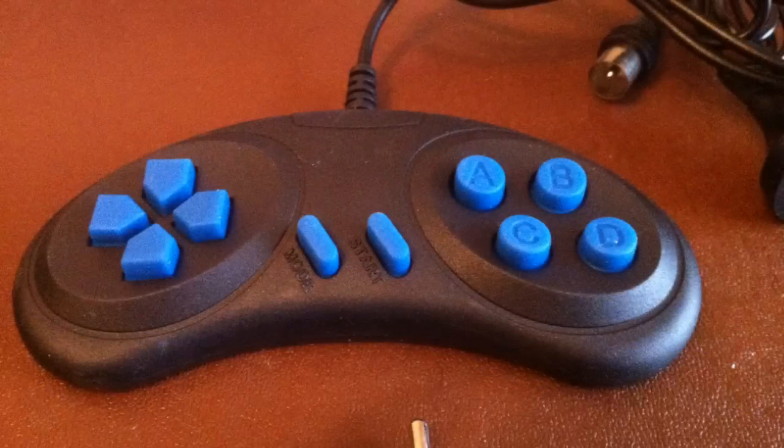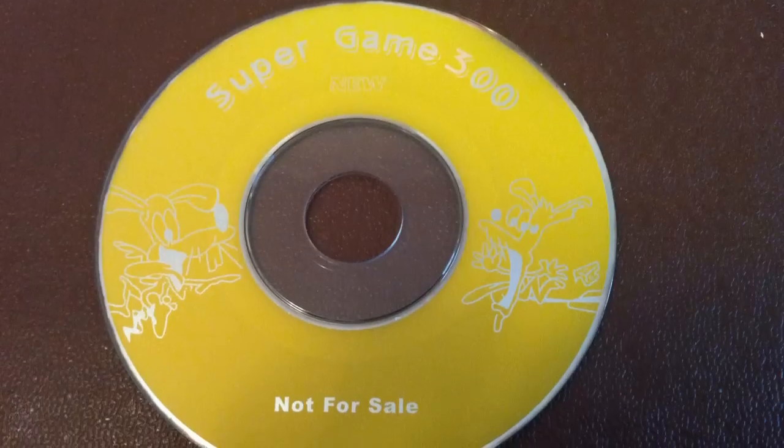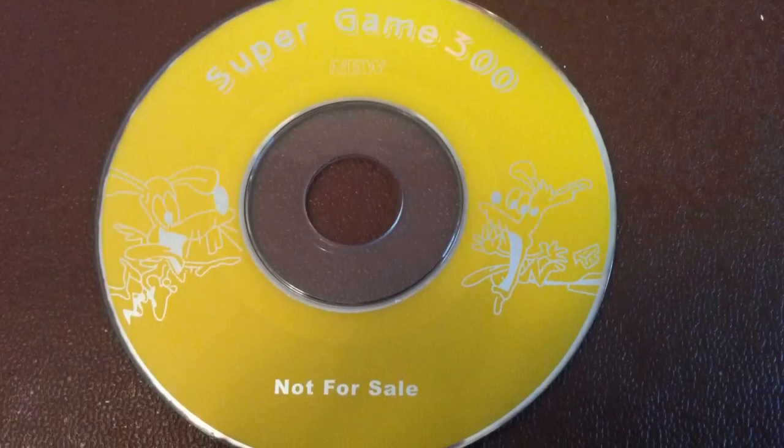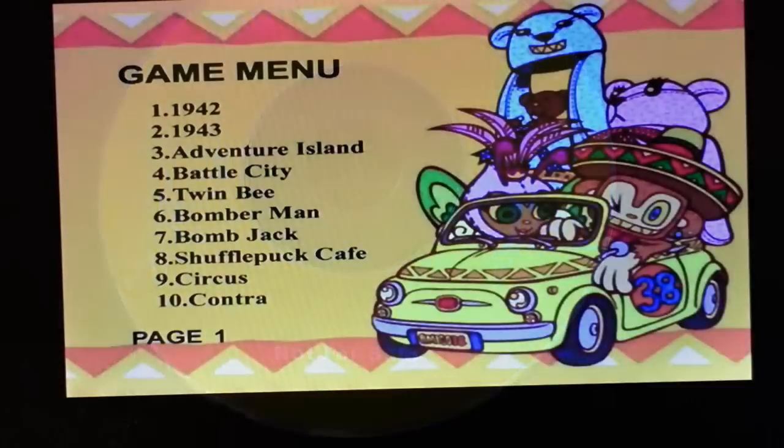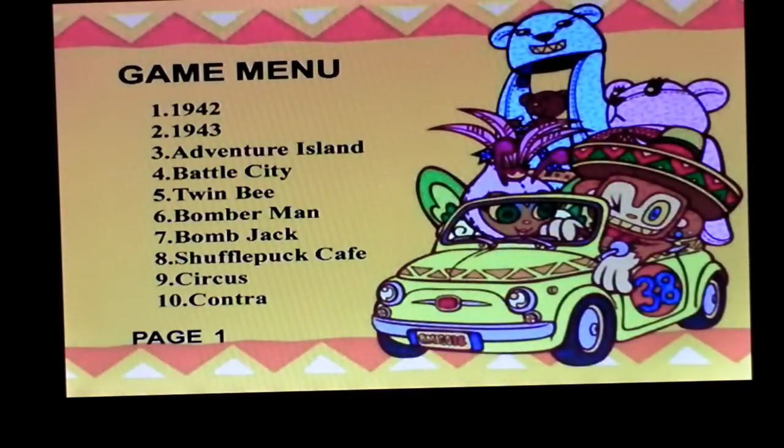So what about this little gamepad that came with the unit and that disc claiming to have 300 games? Well, we've got to check those out. The question is: are these going to keep a typical 6 to 8 year old child happy on a long journey?